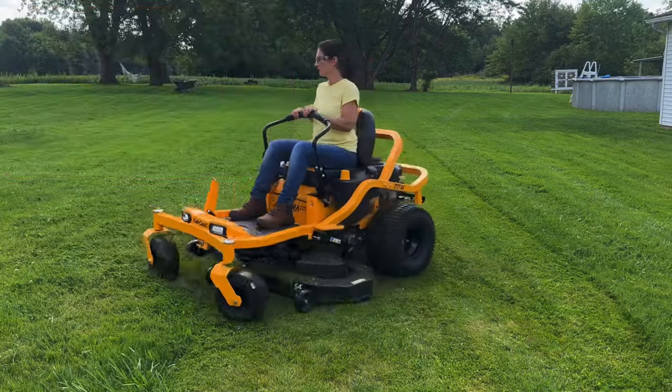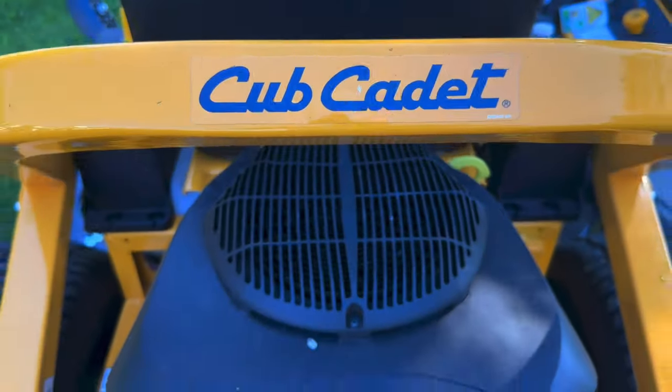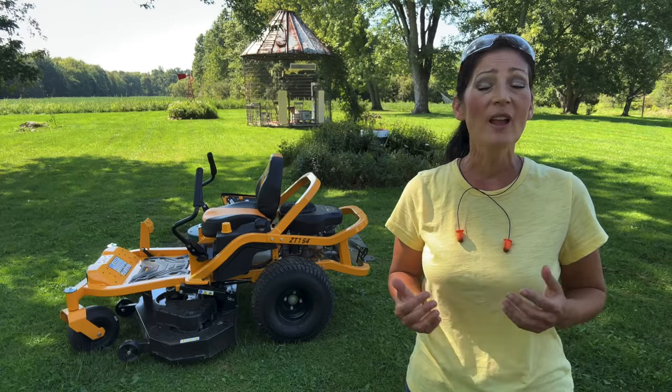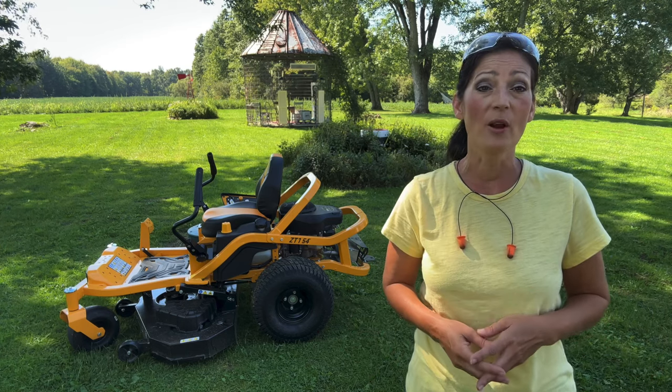The steel blades are 18 inches in length. The overall body is made of a 2x2 inch tubular steel frame and has a super comfortable 18 inch high-back seat with an advanced polymer seat suspension system, which is wonderful since my yard takes about an hour and a half to mow.